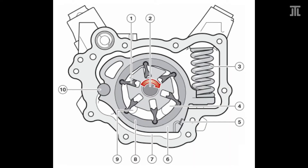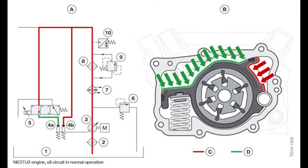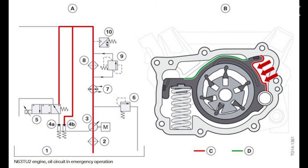The original N63 used a pendulum slide cell positive displacement pump driven by a chain off the rear of the engine. With the N63 TU, BMW made the pump smaller, ostensibly to improve efficiency. With the N63 TU-2, BMW added characteristic map control and an oil pressure sensor, working in the same way as found in the N74 TU, seeking to save fuel by reducing oil pressure.